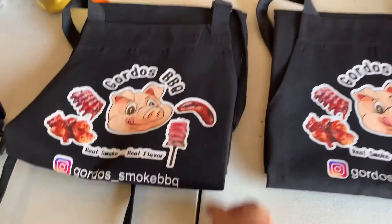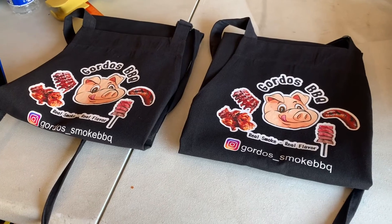The aprons are done, and now to give them to the customer.